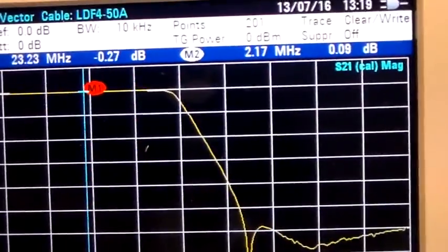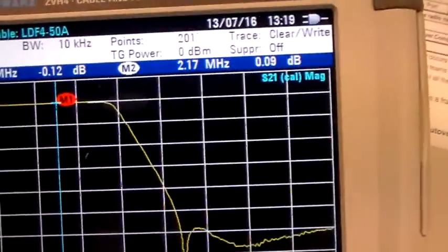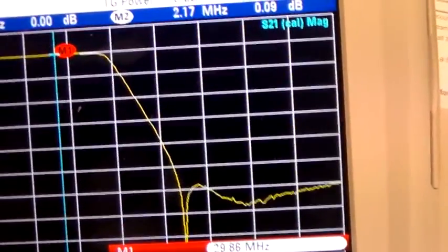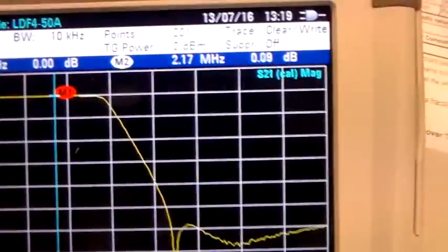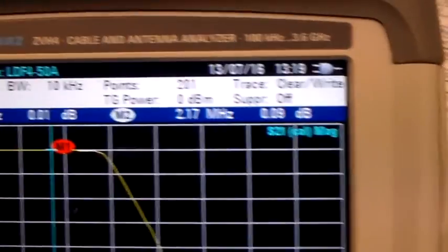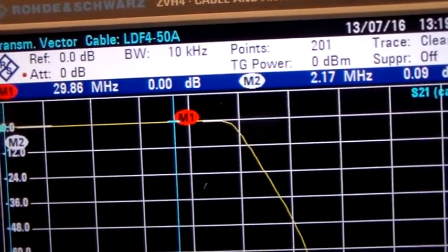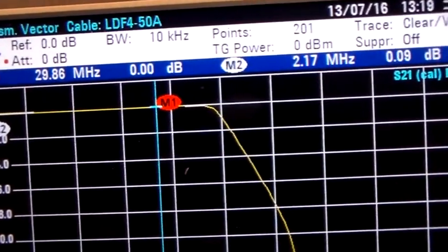Let's move it up to 28 MHz. What did it say on the box? It says less than 0.2 dB at 29.7 MHz. At 29.86 MHz it's showing 0.01 dB, so yes, it's well under 0.2 dB — it passes that spec.